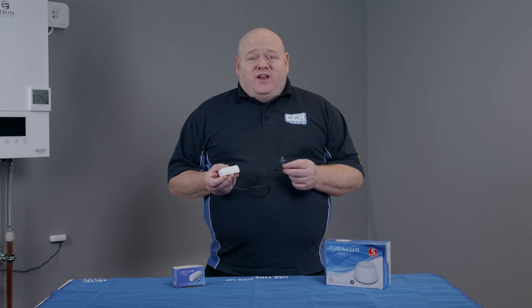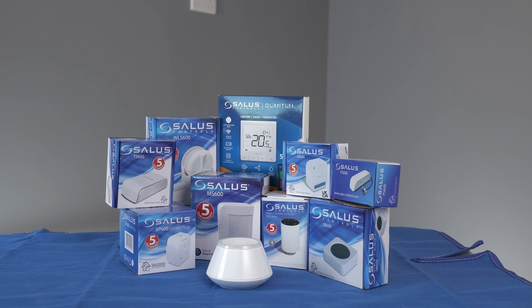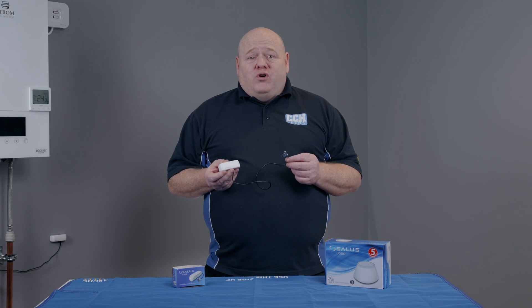My name is Alan Hart and in today's video I'm going to show you how to connect your Salus PS600 Smart Pipe Sensor to your smart home network. This is part of the Salus Smart Home range. The PS600 is a smart pipe sensor used to measure the temperature of your pipework, and it can be controlled through the Salus Smart Home app.